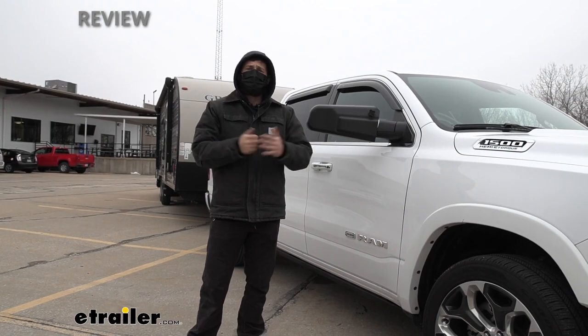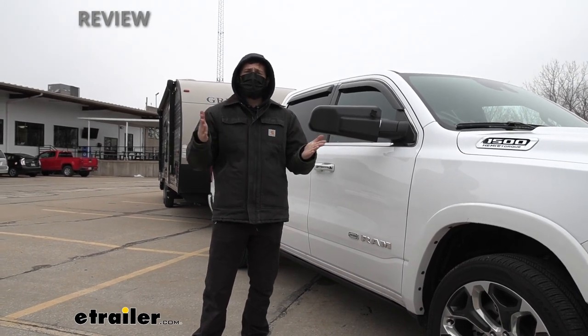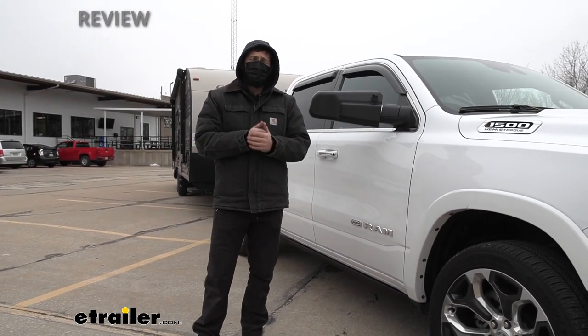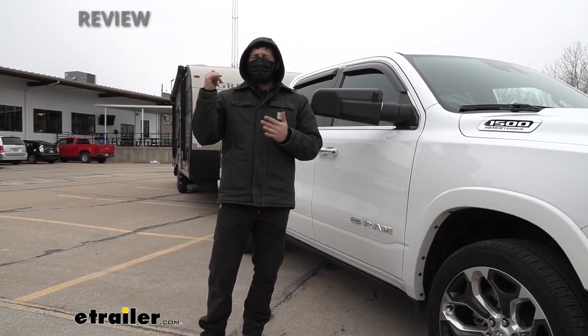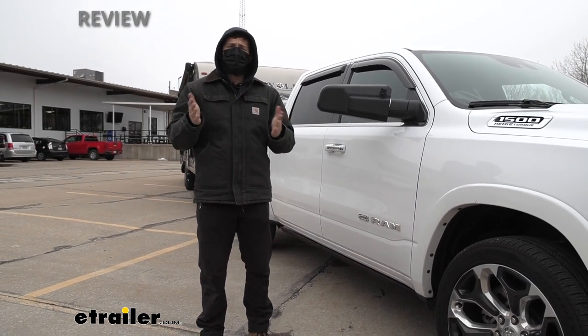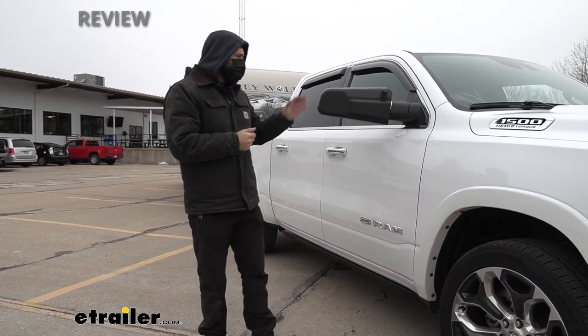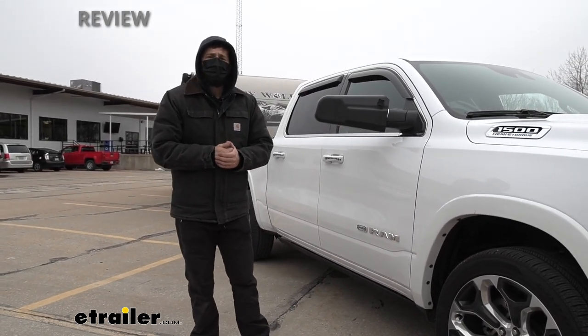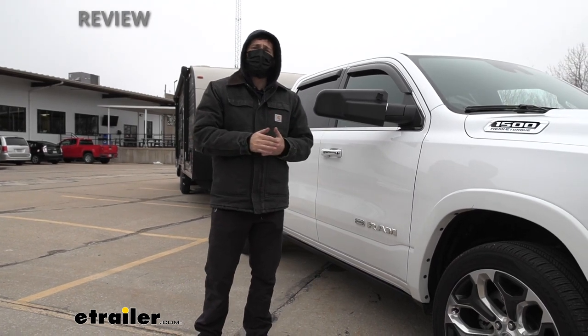It really is not a comfortable feeling when you're towing a trailer, especially if you're not comfortable with it or if you don't tow often. So having that piece of security there to really be able to see what's going on back there, just so you can make the best judgment call and arrive at your destination safe and sound — these towing mirrors really just make you more comfortable behind the wheel.